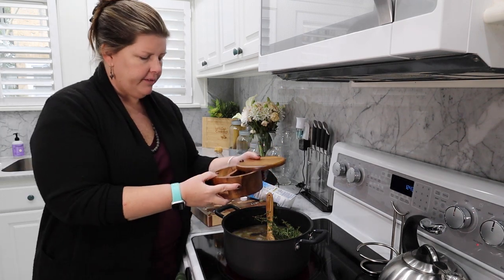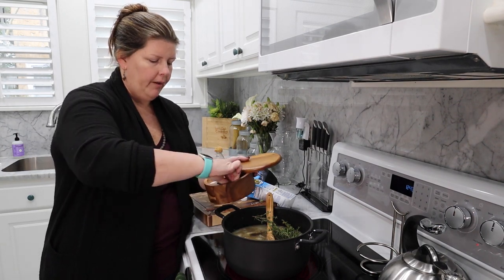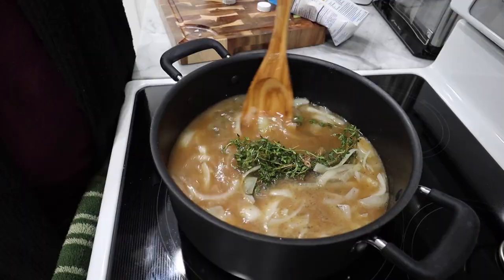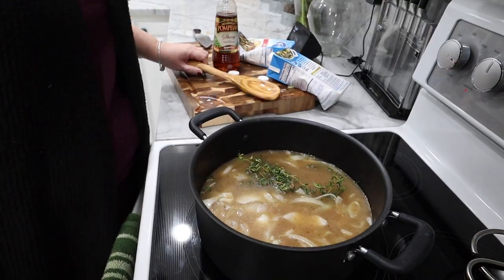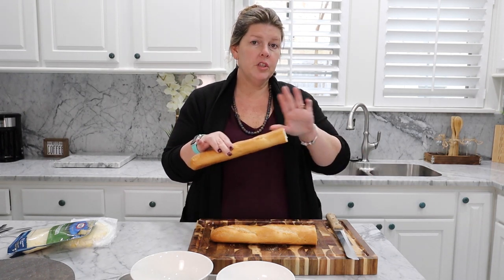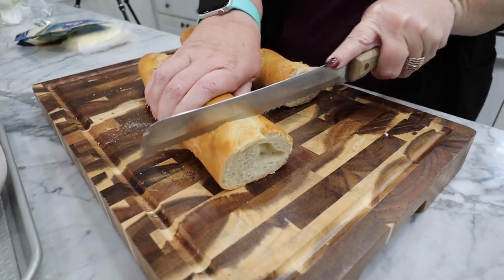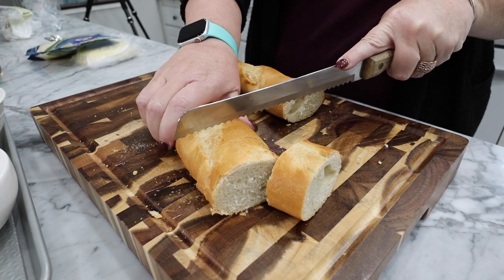You're going to sprinkle some salt and pepper to taste. I get so many comments on this salt and pepper shaker holder — it will be linked down below. I've had it for years and I love it. Once you get all of that in there, stir it a little bit, then put a lid on it and let it simmer for 30 minutes. Super easy. We've got about two minutes left, so we're going to go ahead and cut our bread. I just got a French baguette and it's actually a little hard, which is fine because we're putting it in the soup and it'll get mushy.